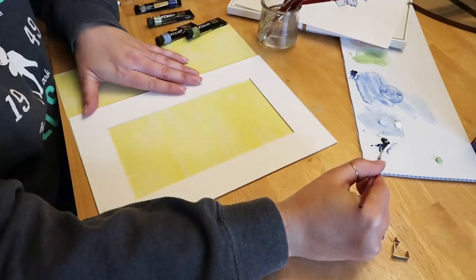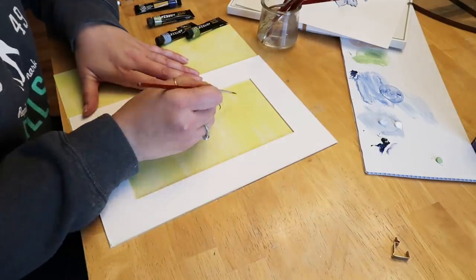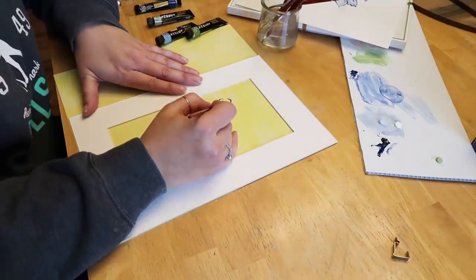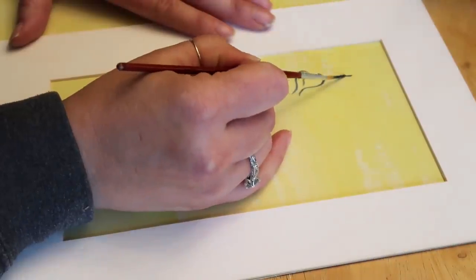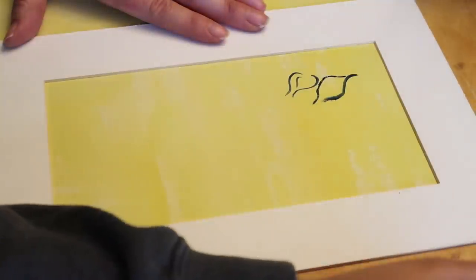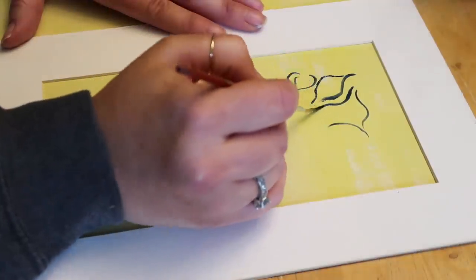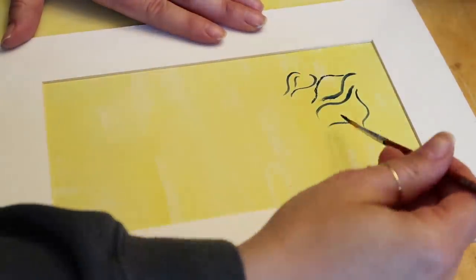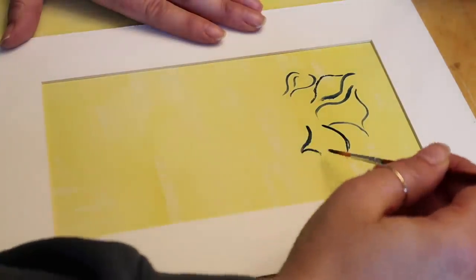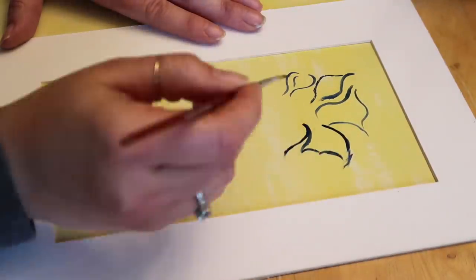Because this challenge takes us all out of our comfort zone as far as color goes, I thought I would just completely go out of my comfort zone and try to paint. I'm not much of a freehand painter — I never have been. My daughter is really good at it, my mom is really good at it, but I'm just not. This is kind of a practice round; I did a couple the other night just to see how I liked it, so this may be a slow and painful video if you're a painter.